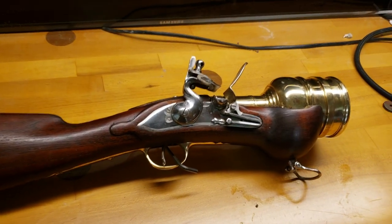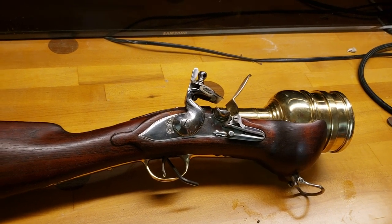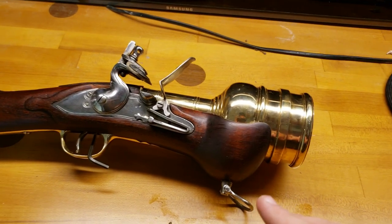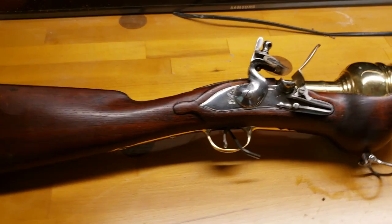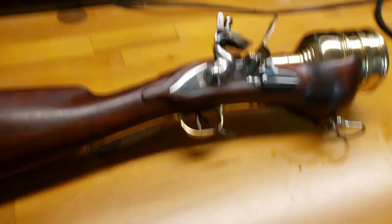It is not a firearm under U.S. law. New Jersey is the only state that has a law against it, but other than New Jersey — even in California, where I am — you can order these things right from their website. It will ship directly to your door with no extra paperwork.